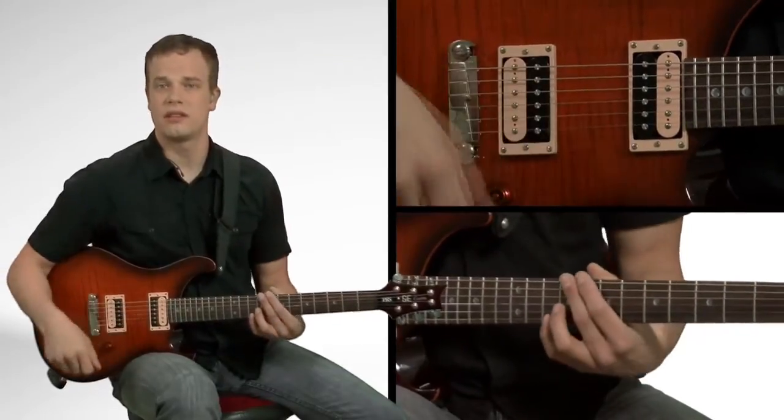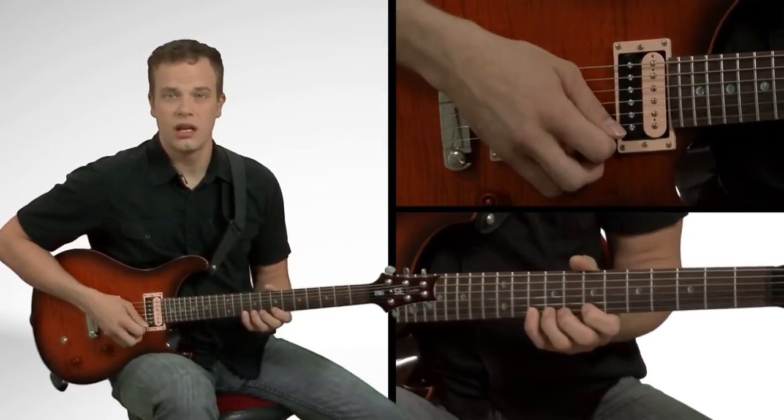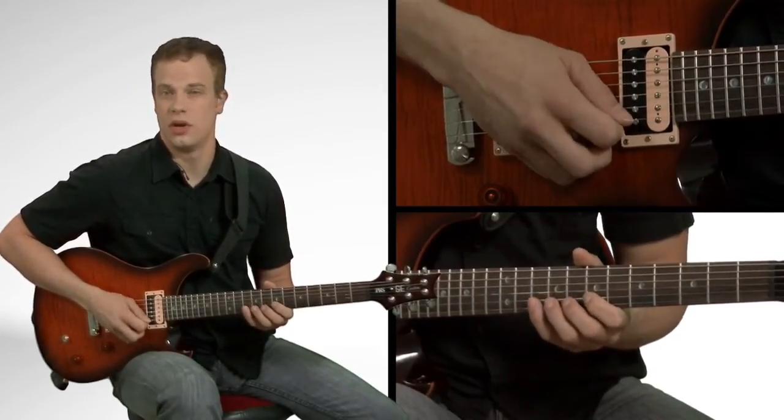So, you can play the scale down too, and you should. You should play it up and then play it down. So, start on your pinky with alternate picking. Up, down, up. Next string. Down, up, down, and so on.